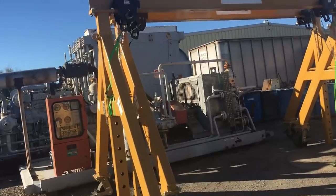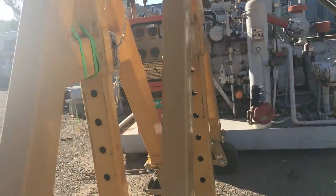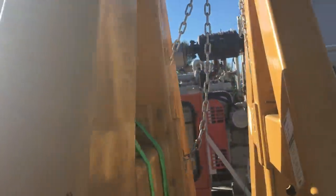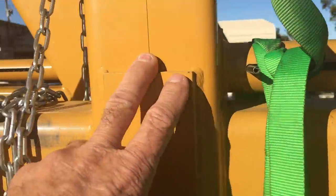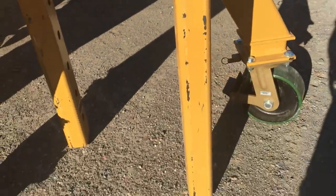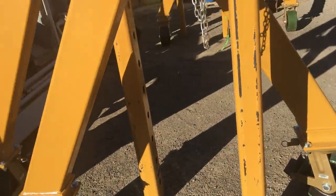They actually shipped both gantries back without taking them apart — they just put them on a low-bed trailer and they came to the yard and I unloaded them with the forklift. This here shows a better picture of the locking pin that locks everything into position. Now we just have to figure out where we're going to be storing these until the next engine swap.